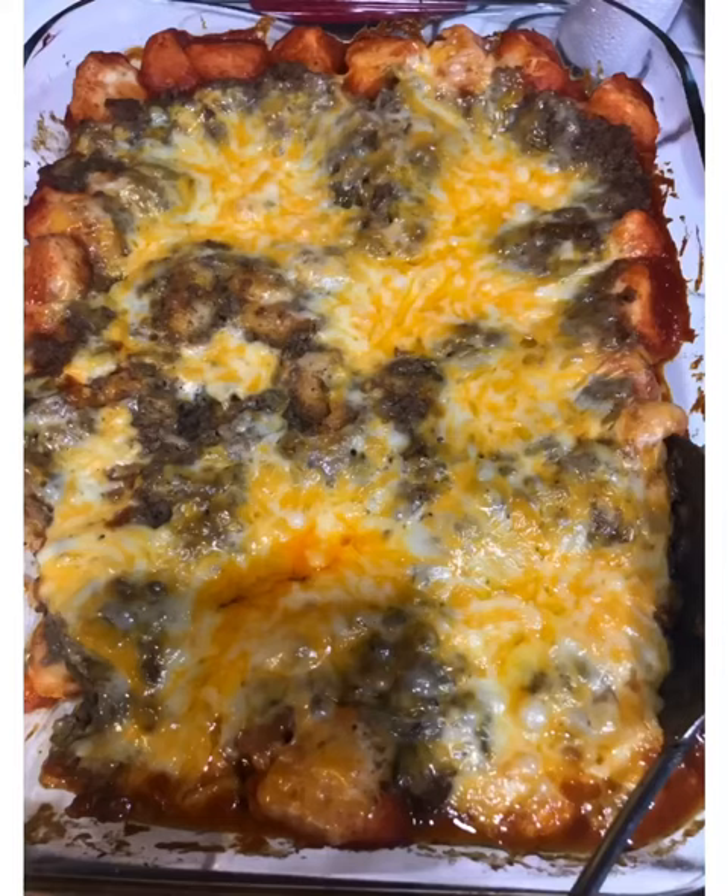And here you have it. Doesn't it look delicious? It smells heavenly. And by the way, it tasted terrific. Thanks for stopping by everybody, and I hope you enjoyed this recipe. See you real soon.